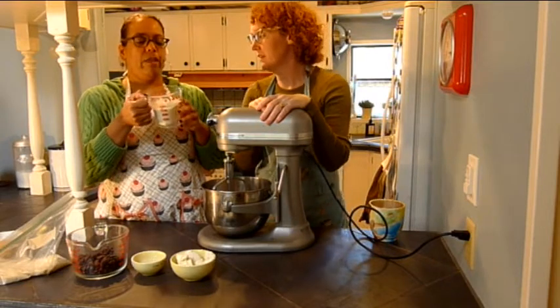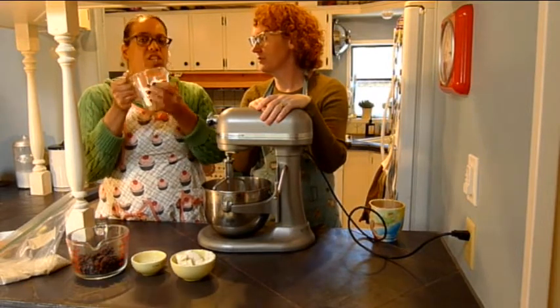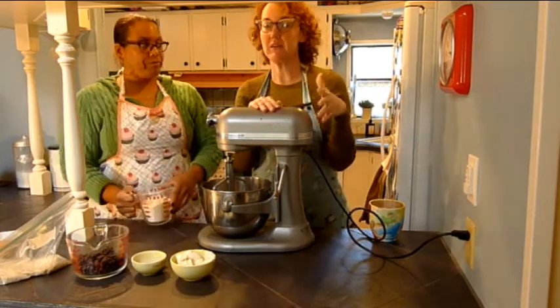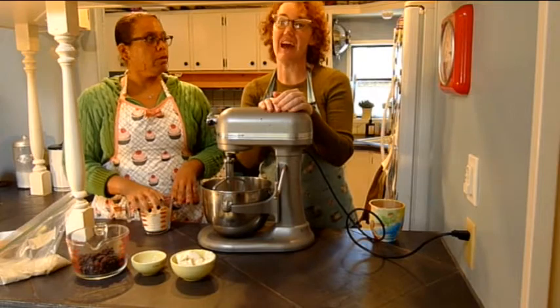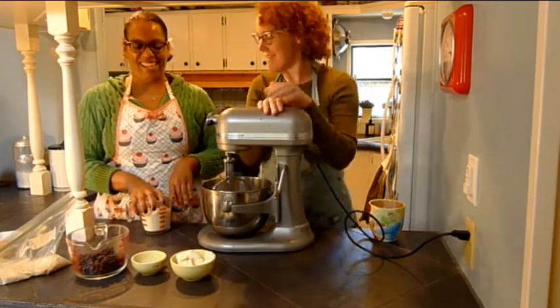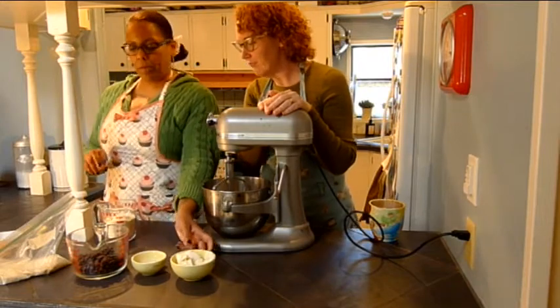You try one flour and it just tastes really bad. So this is my secret concoction, which I will tell you about later. We will have the recipe at the end of this video, so you have to stay right here to get the recipe. Okay, let's put this in first.